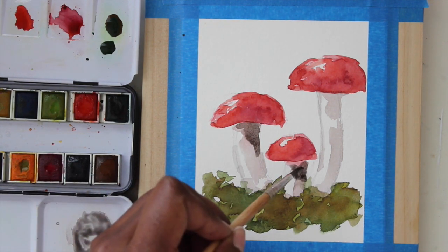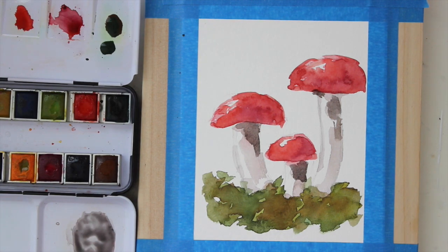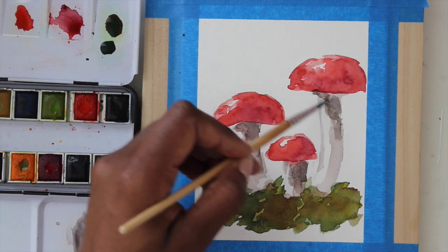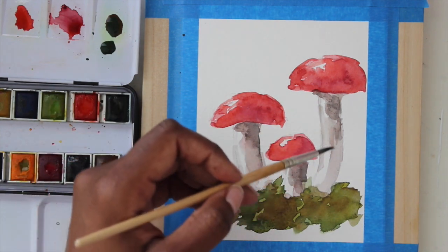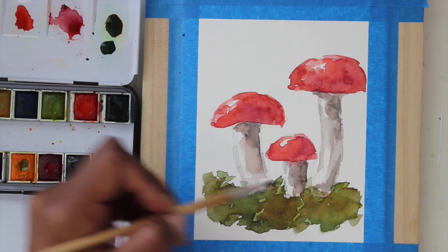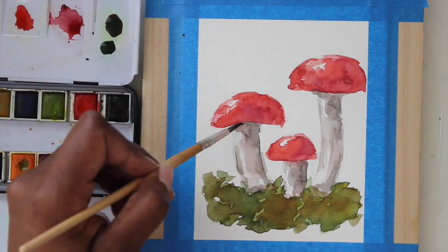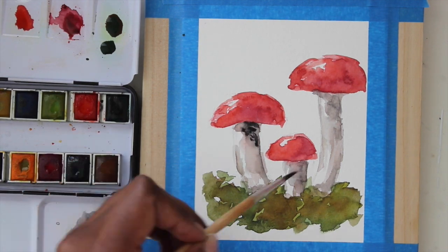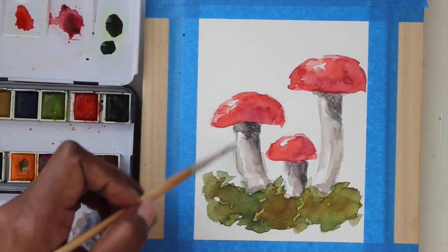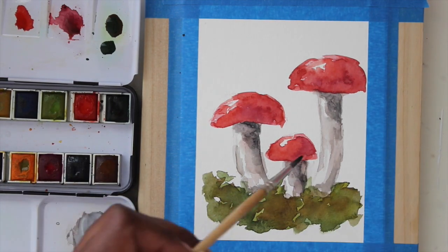I'm going to switch over to a number five brush and just drop in some shadows underneath the tops of those mushrooms. If your shadows ever get too heavy, you can always take a paper towel and just gently blot out what you're not liking.